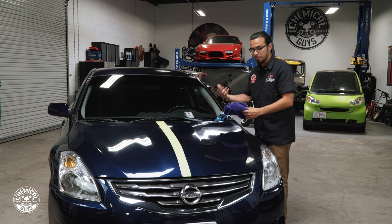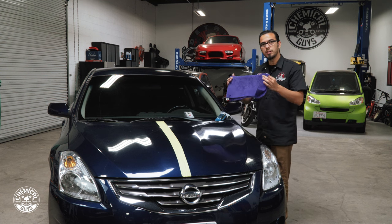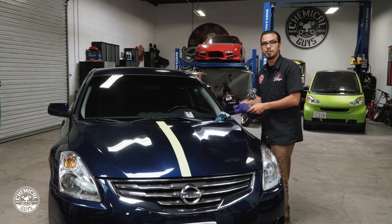If you guys want to learn more about these products go to our website chemicalguys.com. If you liked this video be sure to give it a thumbs up and we'll see you guys next time right here in the Detail Garage.